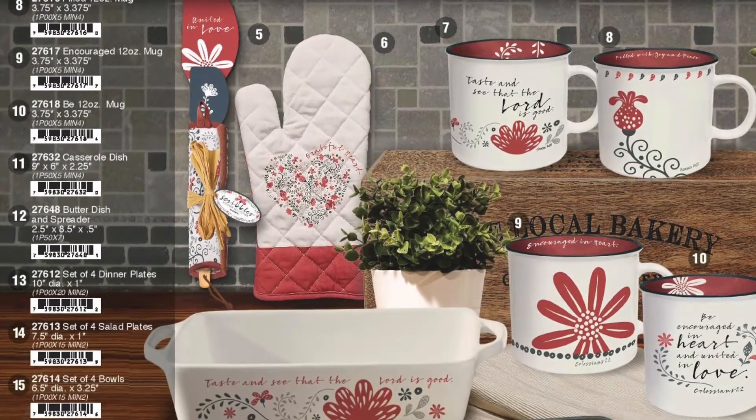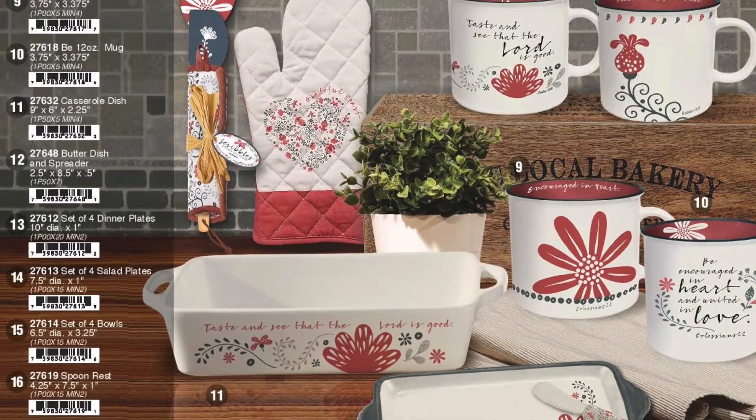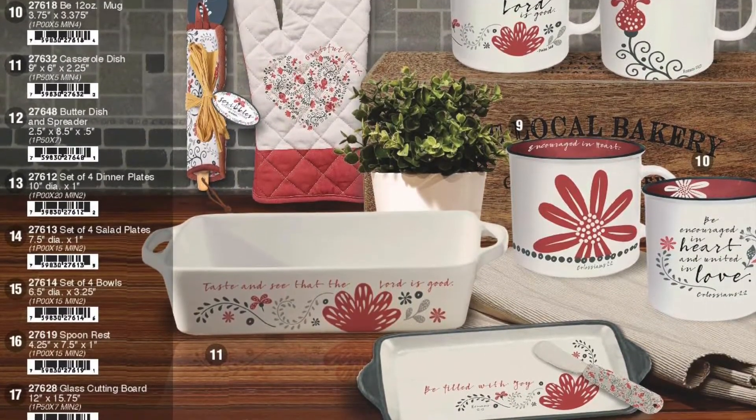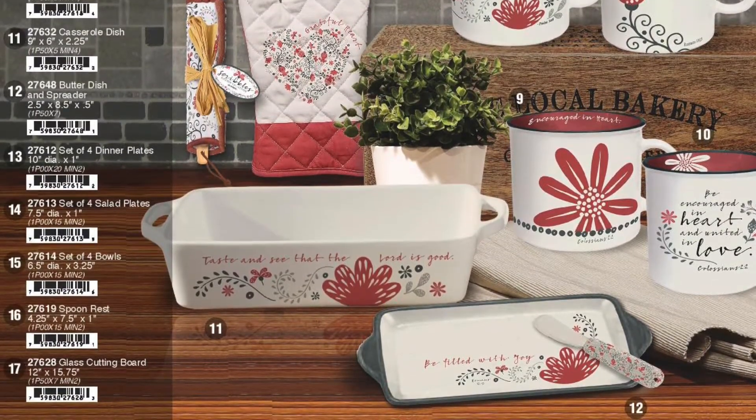The four coffee mugs are: Encourage, Taste and See, Filled with Joy, and Encouraged in Heart. Along with this collection, we have a rectangle casserole dish, a nine by six. And a butter dish, including a knife, and this is an eight by five.